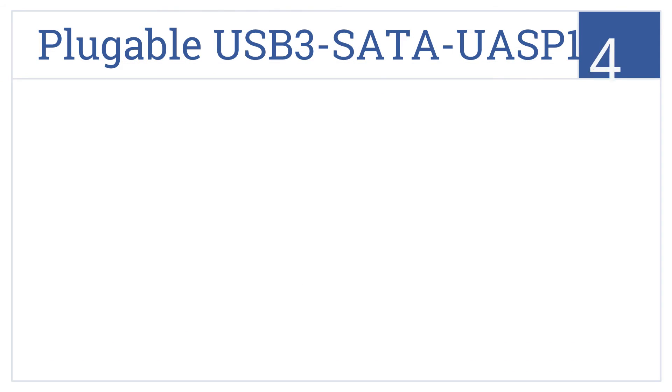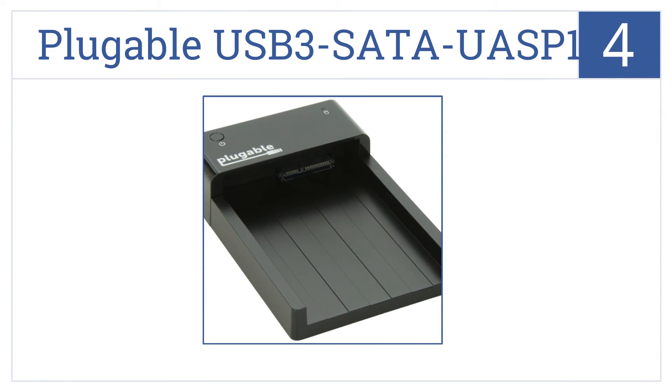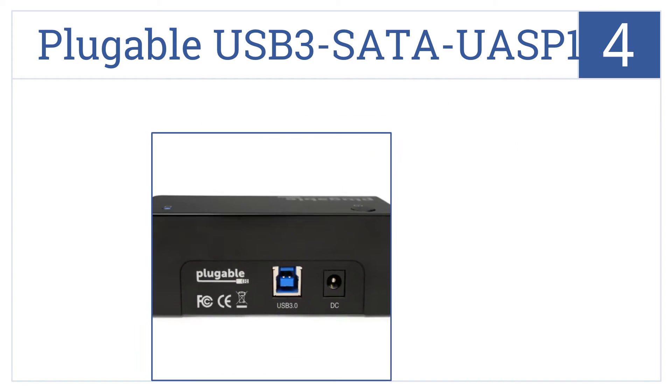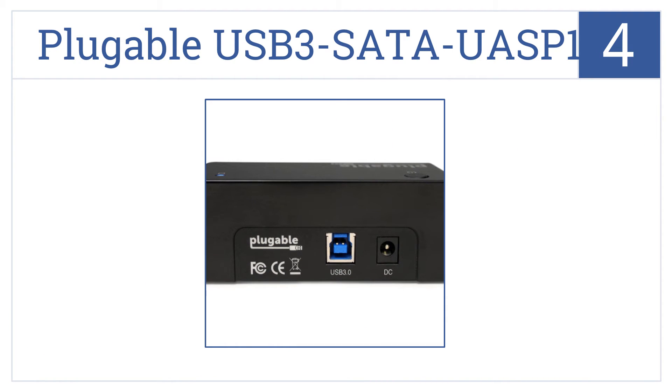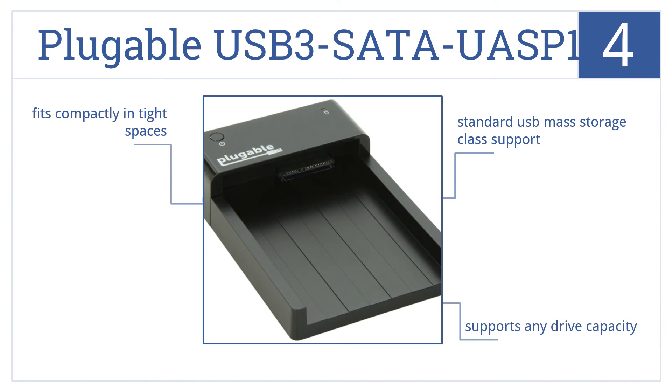At number 4, the Pluggable USB 3 SATA UASP-1 features a unique horizontal design that allows better heat dissipation and automatically sleeps after 10 minutes of idling to conserve power. It provides standard USB mass storage class support for any drive capacity and fits compactly into tight spaces.